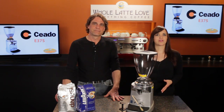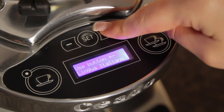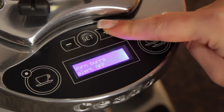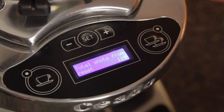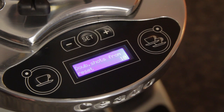The electronics on the grinder give you some other useful features. It supports 5 languages: English, Italian, Spanish, German, and French. You can turn on a Warn Burrs alert that will give you an idea of when it's time to replace them. You've also got a general counter that will tell you how many shots have been ground since the grinder left the factory — that one's not resettable. But then you've got individual counters for single and double shots that are user resettable.